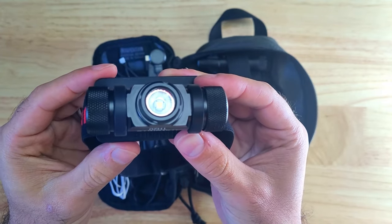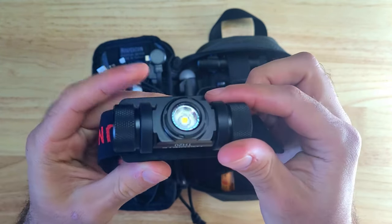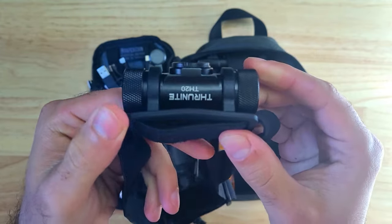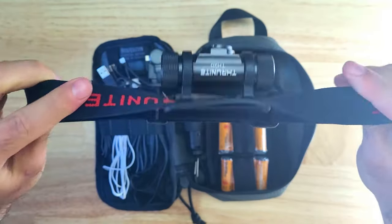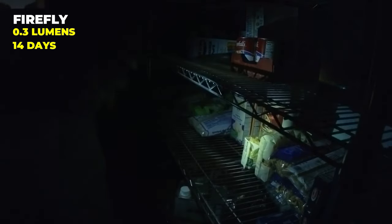Another hands-free lighting tool I'm really fond of is the Thrunite TH20. In my opinion it's one of the best performing budget-friendly headlamps you can buy. The TH20 is compatible with both a 14500 and a AA battery, and it comes with a rubber mount you can use to adjust the direction of the beam up and down, as well as an elastic headband. It has a max output of 520 lumens with a 14500 and 250 lumens using a AA. This headlamp has an impressive Firefly mode with 0.3 lumen output and is capable of running for 14 days on a AA battery.